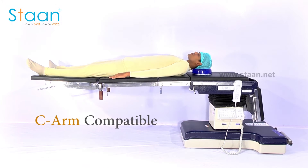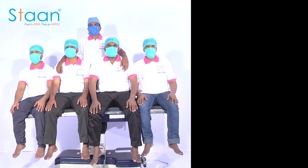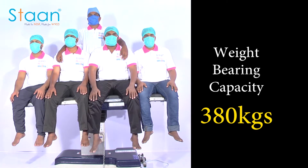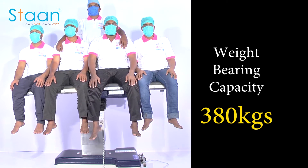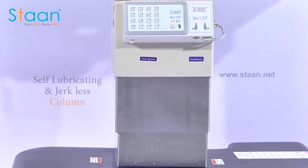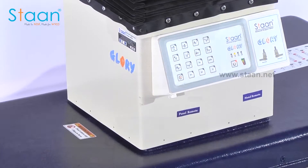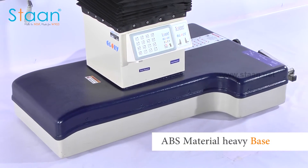Glory is a SIAM compatible dual mode electro-hydraulic table. The weight-bearing capacity is 380 kgs and is suitable for all types of surgeries including ortho, neuro, bariatric, and pediatric surgeries. The column is designed in such a way that it is self-lubricating, jerkless, and has high load-bearing capacity. It has a well counterbalanced base which is entirely sealed by ABS material.